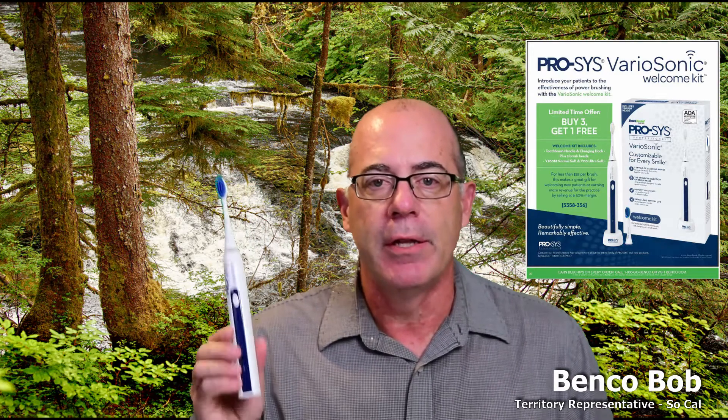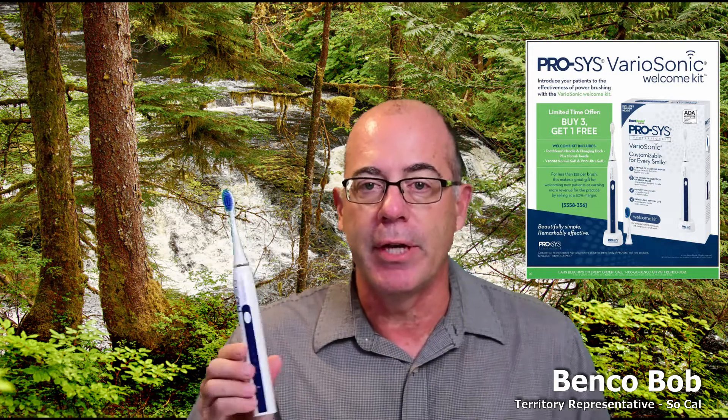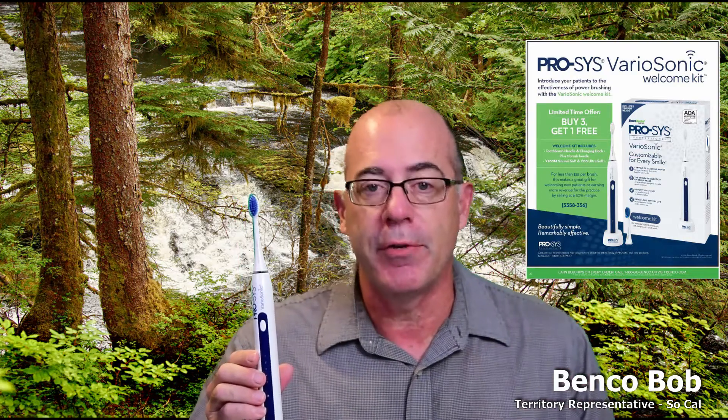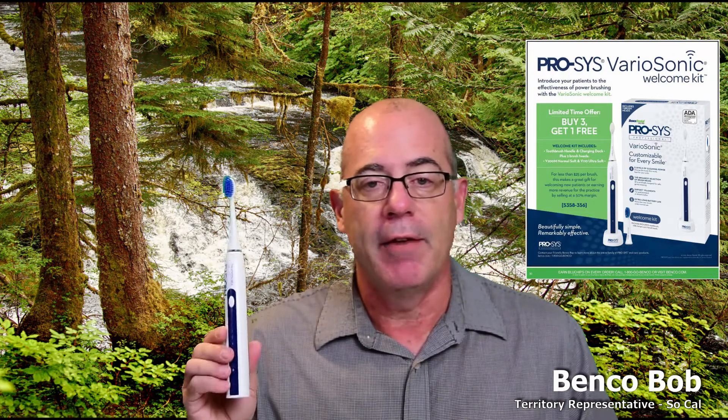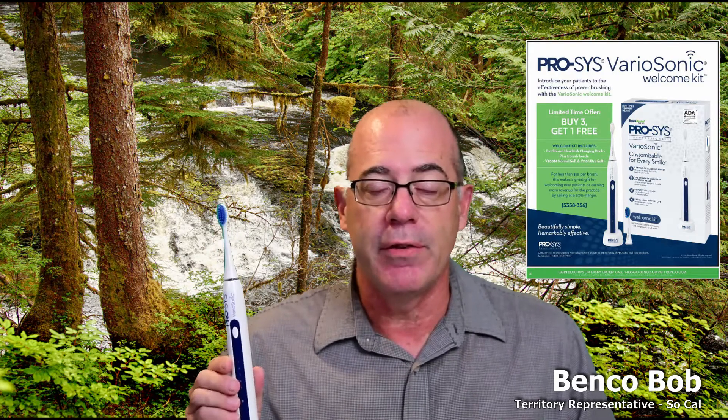Everybody remember the Variasonic brush? We did a flash sale on them back in August. We are doing it again for the entire month of October. This is the Variasonic welcome kit — you get the brush, two brush heads, and the USB charger for $32.95. Buy three, get one free, which brings your cost down to just under $25. You can get your patients a great brush for a great cost. Many ortho offices are including these when patients start treatment — a nice little touch. Available buy three, get one free through the end of October.